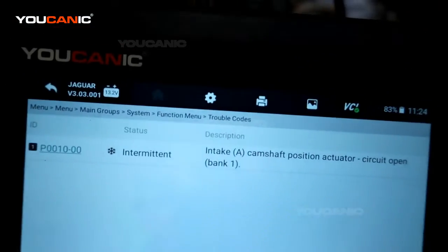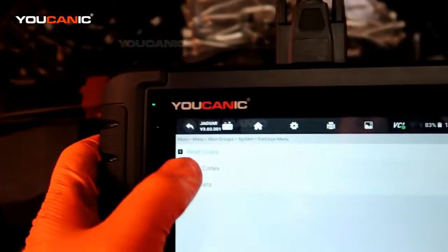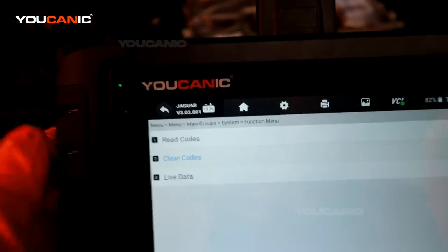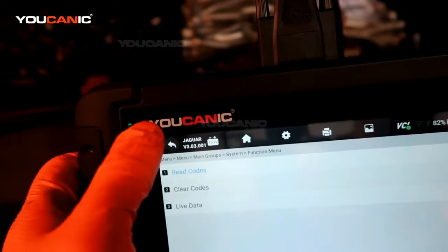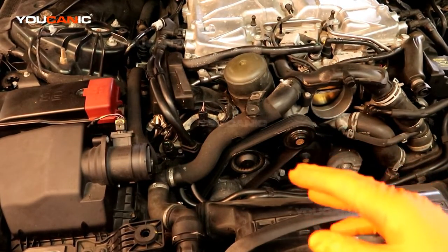Then go through your scanner. This is on bank one, the intake side. The exhaust one is lower down and you do essentially the same process. Then take your scanner and go in to clear the codes. Now it's cleared — read it again to make sure it was cleared. That's it for the intake cam position actuator sensor — that is how you replace it.